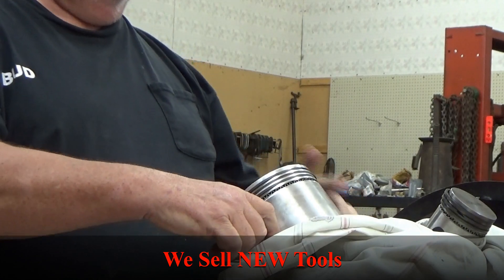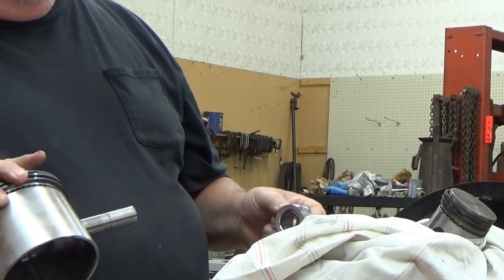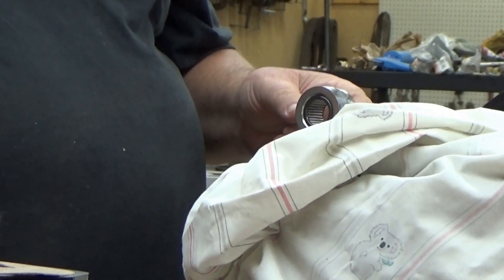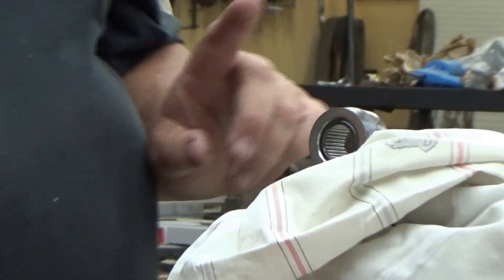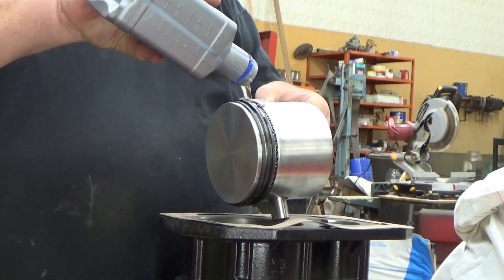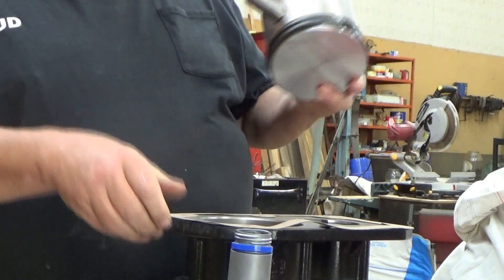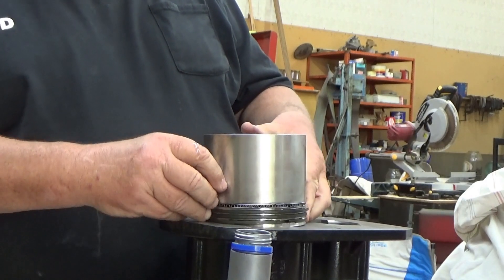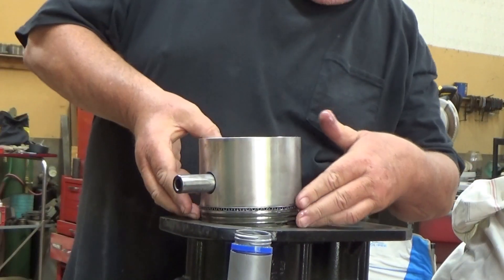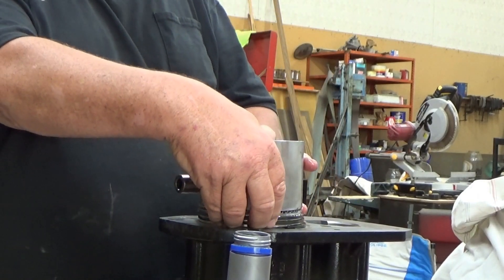Tap that piston pin out — and we're loose. We have needle bearings in here in the crank, and needle bearings instead of a bushing in the top of the connecting rod as well. I'm going to put a little oil — maybe a lot of oil — on our rings. The rings are scattered. The gasket goes on here before we lower the cylinder down. Trust me, I don't want to forget it — I've put 350s together without that gasket before and had to tear it all back apart.